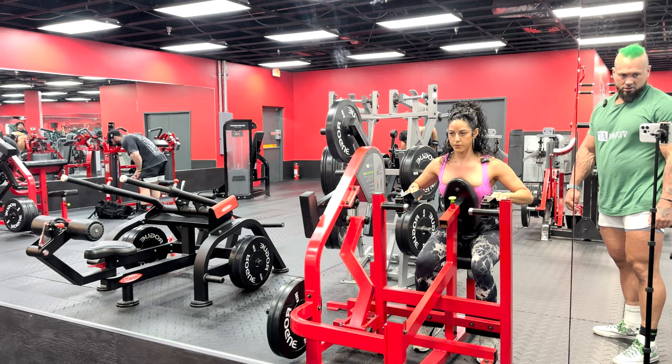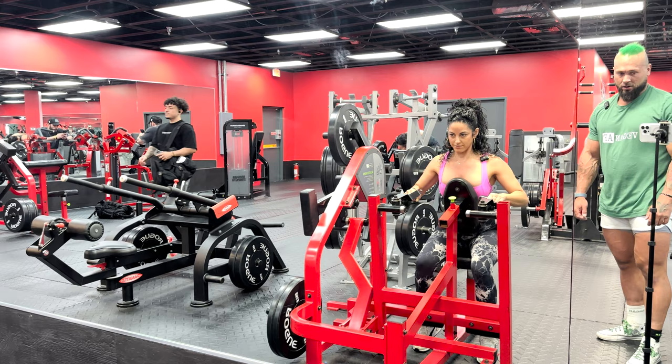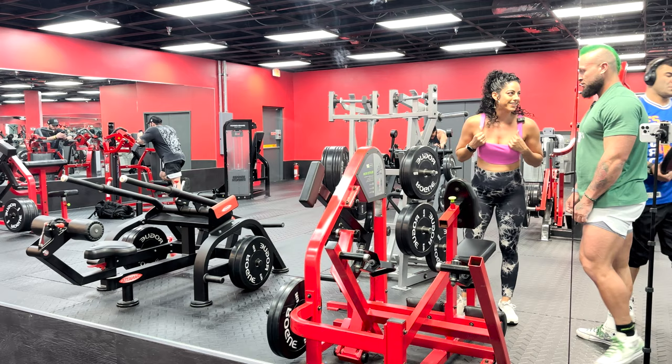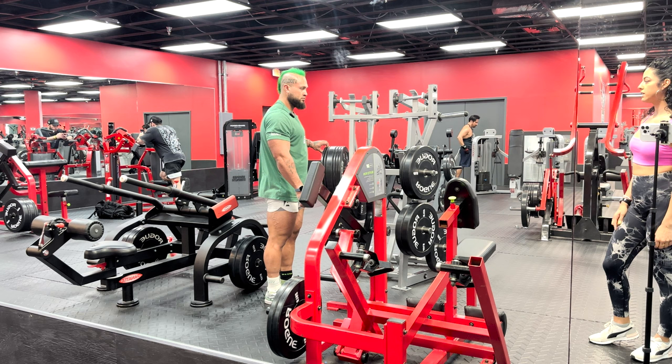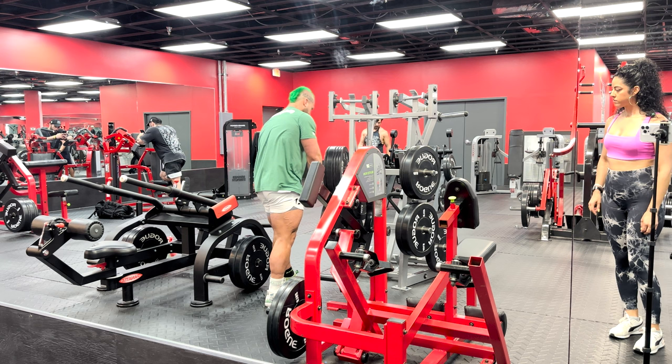We're going to do this Prime row and we're going to load it differently since the Prime machines allow that. We're going to load the end of the movement - where her hands are extended - to make that a little bit harder. How did that feel? It was harder when extended and easier when I pulled it back. I'll put the weight in the middle so it'll make the whole movement a little bit harder.